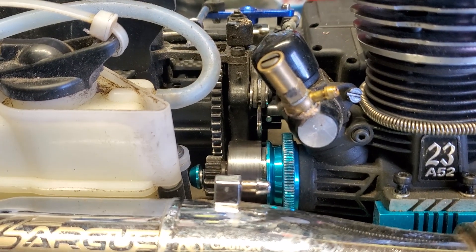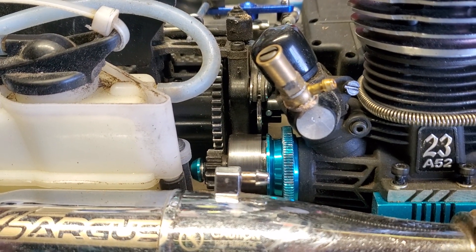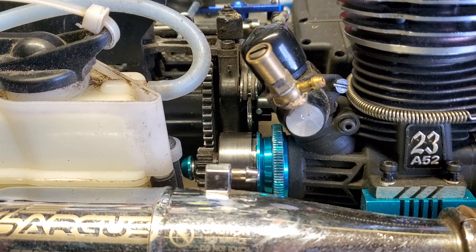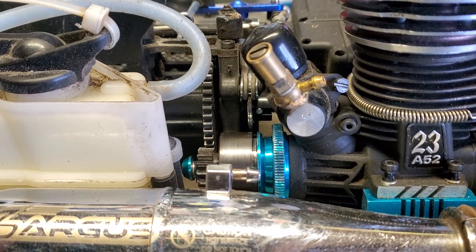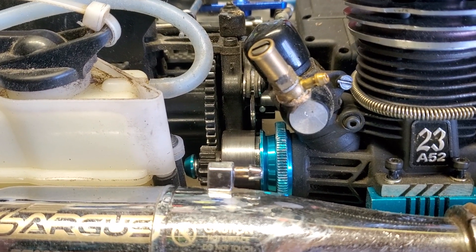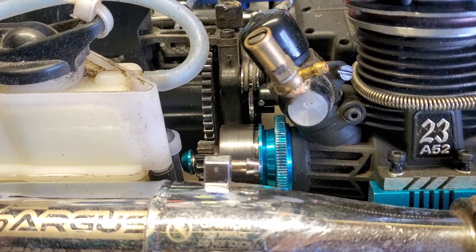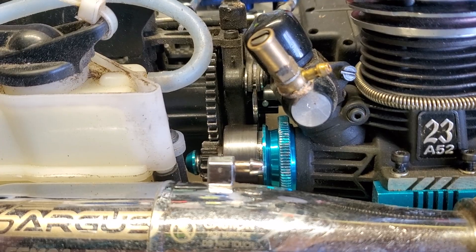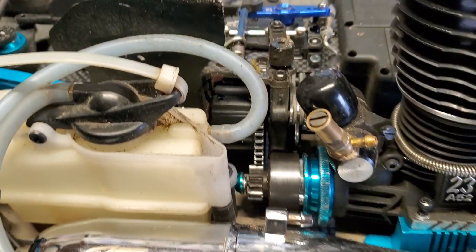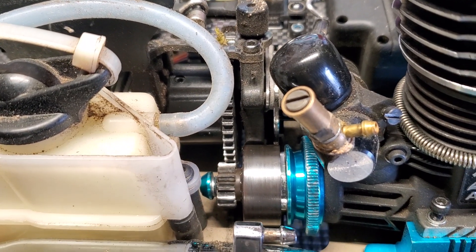Luckily this didn't ruin my whole day. I pulled it off and ended up running before it actually blew up or the bearings exploded or whatever. That's a good thing — I didn't run my engine overly lean, which would have gotten real hot, made the bearings expand more from the heat, and getting slammed by the clutch bell like that while overheating would have ruined everything.